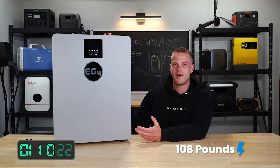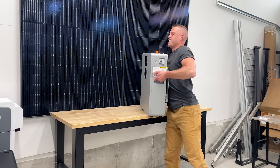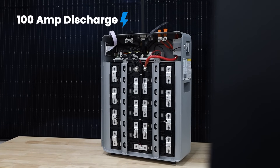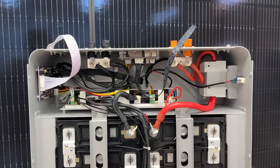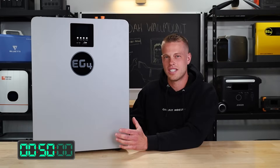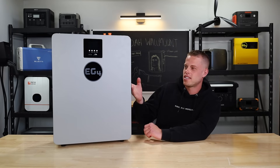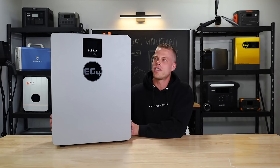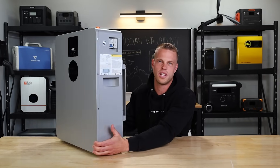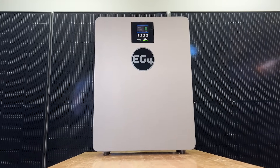First up, this unit is only 108 pounds, which makes it pretty light — just about as heavy as a power station. It's a 5,120 watt-hour battery rated for 100 amps of continuous discharge. The BMS has all the typical overcharge, over-discharge, and temperature protection settings. It's rated for 6,000 cycles at 80% depth of discharge. The design is pretty nice — it's got handles, easy to move around. The breaker and BMS switch on the side are really easy to access whether you're taking it to a cabin or tight spaces. The whole thing feels solid. The casing is nice and it's all one unit, not multiple panels screwed together.